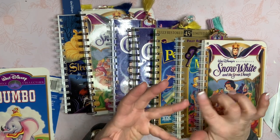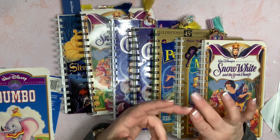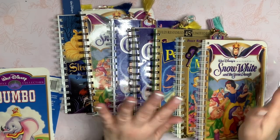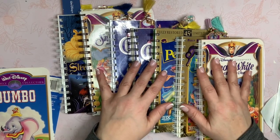You could use doilies, children's book pages, music paper — anything you wanted. You could do flashcards in here. You could fill it with all kinds of junk journal type things.